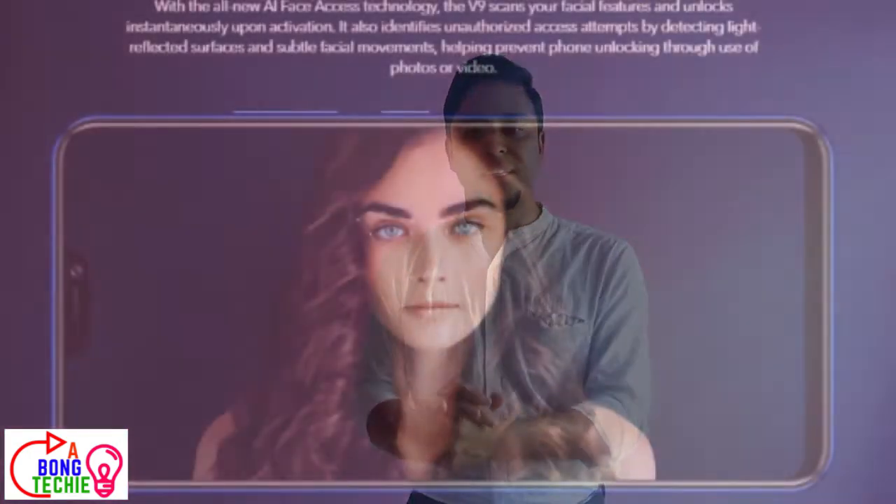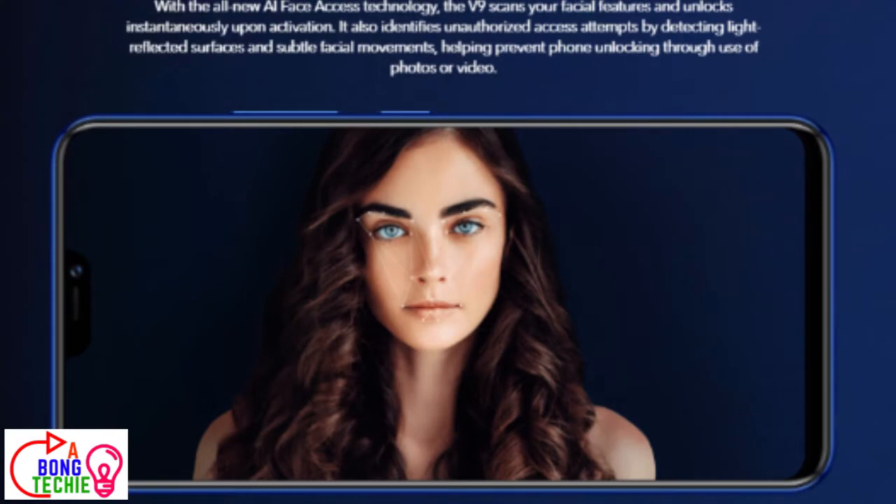We have seen a fingerprint sensor which is rear mounted. We have seen face detection technology that is very good.